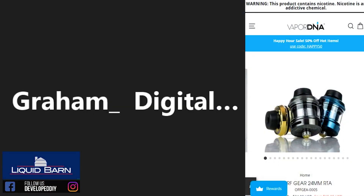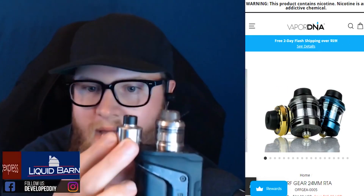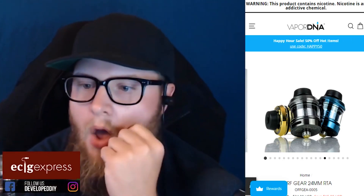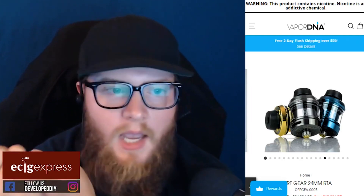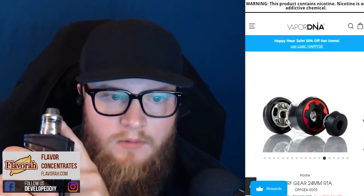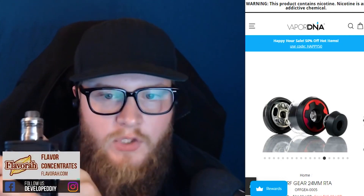Look how small it is — yes, amazing. That's a Hadley, that's a Gear. I know this isn't a new product, everybody's been talking about it for some time, but it's really really impressive how you can get something this small.